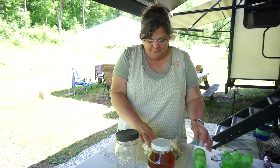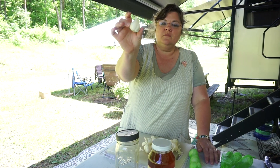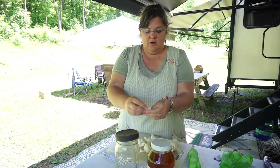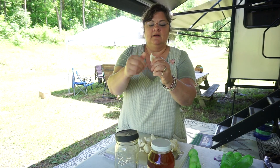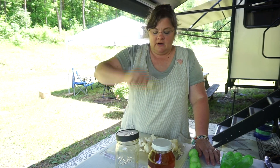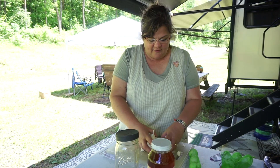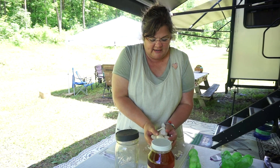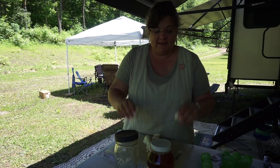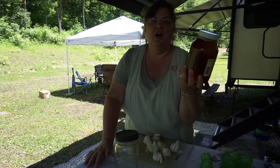So a head of garlic is the whole thing, and then a clove is what's going to be one piece. It already smells so good. I have all of this garlic today — two ingredients: garlic, and then honey.